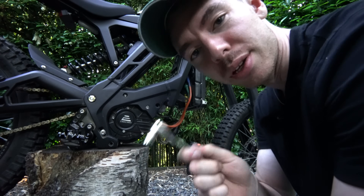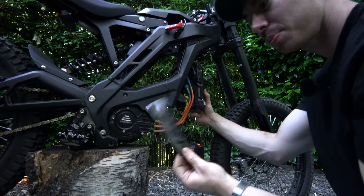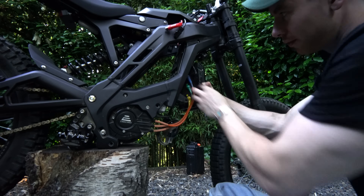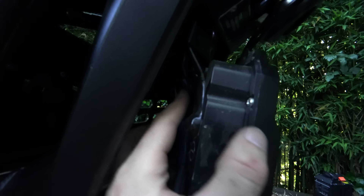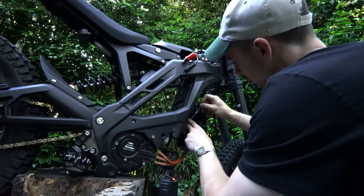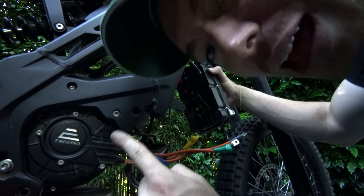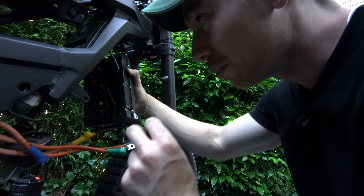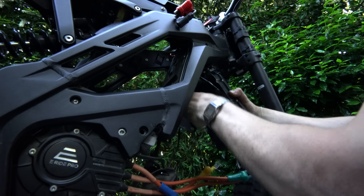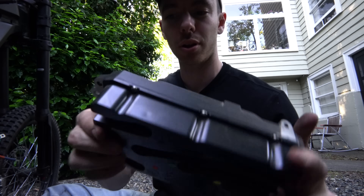Now we're going to start undoing all of the wires — three phase wires which are color coded, a negative and a positive, and a more complex plug that talks to the rest of your bike, so be careful not to break any wires. There are a couple wires running to the negative and positive. I'm taking off the negative last — I don't want to become the ground. And there it is: the e-ride pro controller.